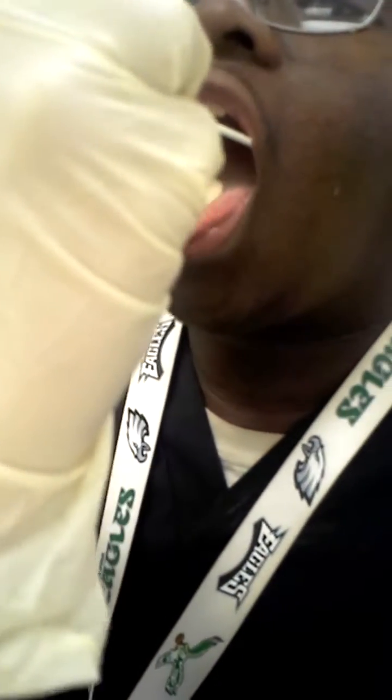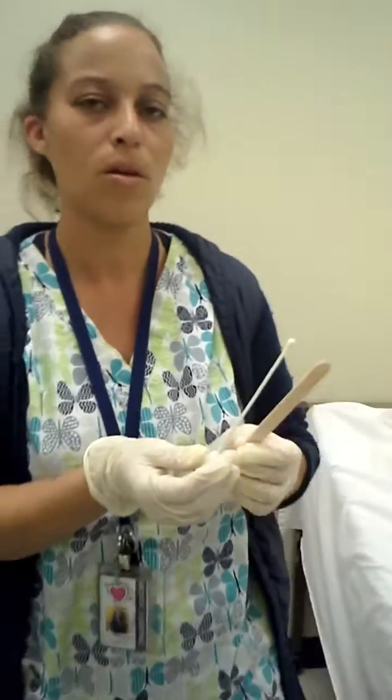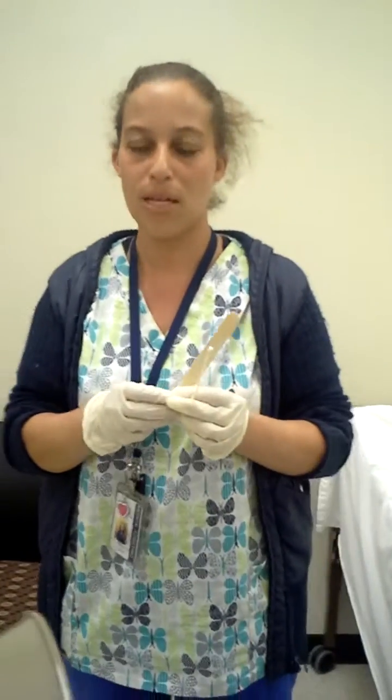Sir, will you please open up your mouth, say 'I,' stick out your tongue. We're going to go in the posterior of the walls of the throat. Make sure you don't hit the uvula to avoid gag reflexes.